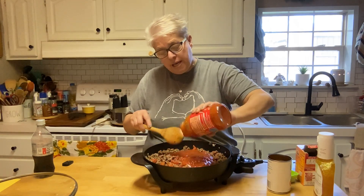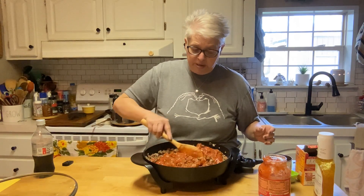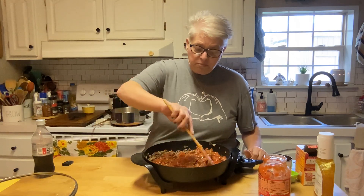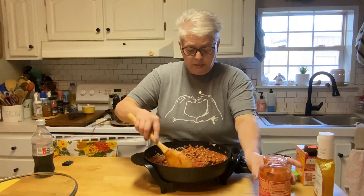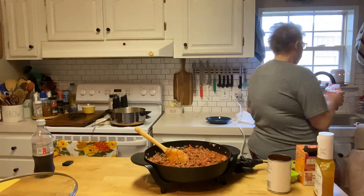This is just a fast weeknight comfort food that doesn't take a lot of time. We're going to stir that right in with the ground beef — I've got some onion in there, onion's optional. I've got my electric skillet on simmer. I'm going to add a little bit of water to the jar to get the rest of the sauce out.